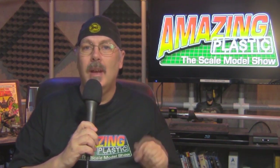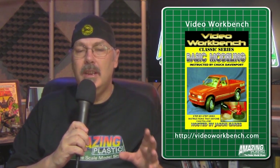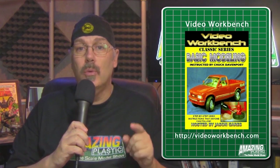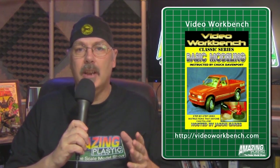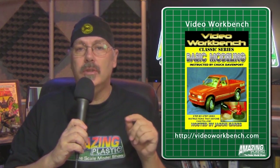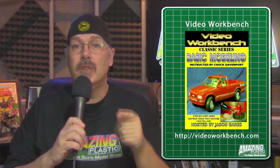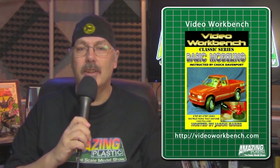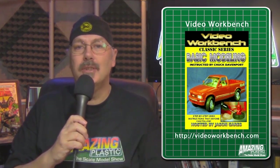If you're a model builder who likes to have reference material, check out Video Workbench. Jason Garris has a full line of instructional DVDs available at VideoWorkbench.com — everything from the basics right through to advanced airbrushing techniques and a whole lot more. Go check out VideoWorkbench.com and contact Jason Garris to get a copy of one of his fantastic DVDs.